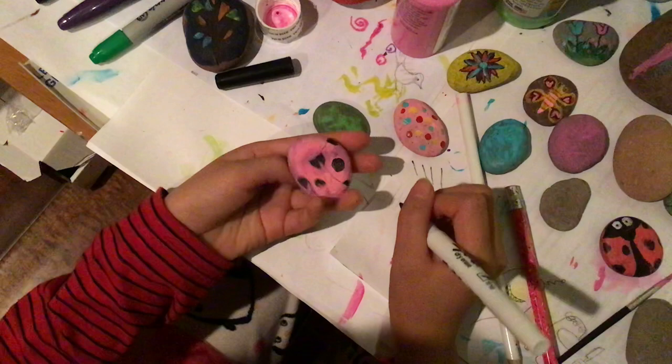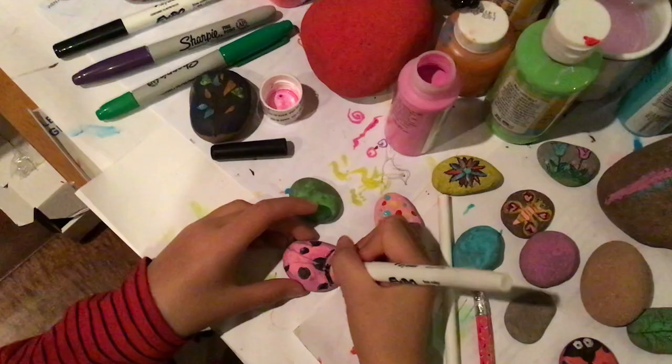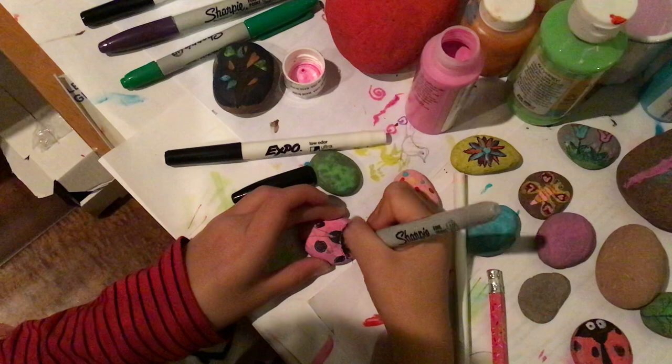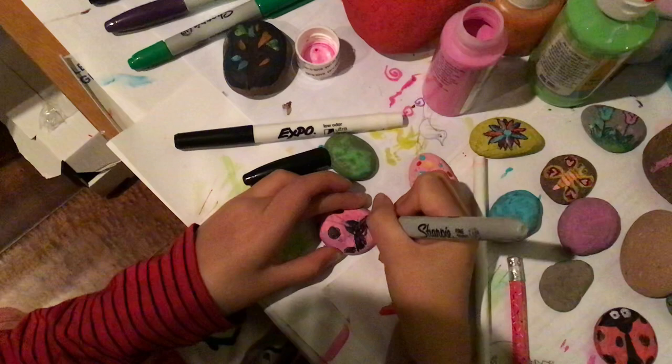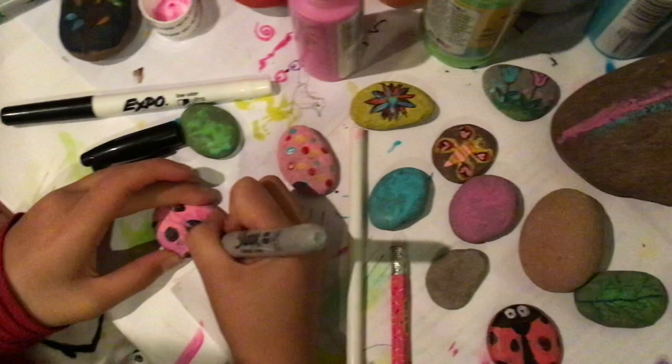The face has to be black, so the eyes will be white with black dots. Maybe you can switch the colors to a darker one if you don't want it, and overlap the color because maybe it's too light or too dark. But make sure your stone has dried before you start drawing your black color.